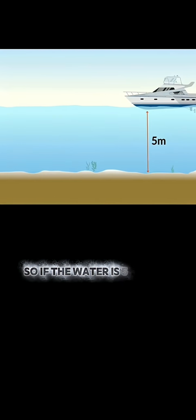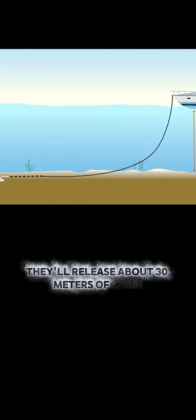So if the water is five meters deep, they'll release about 30 meters of chain. They also check the wind, weather, and tides to choose the safest spot.